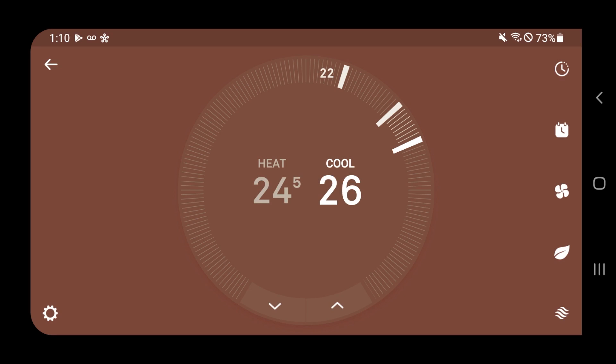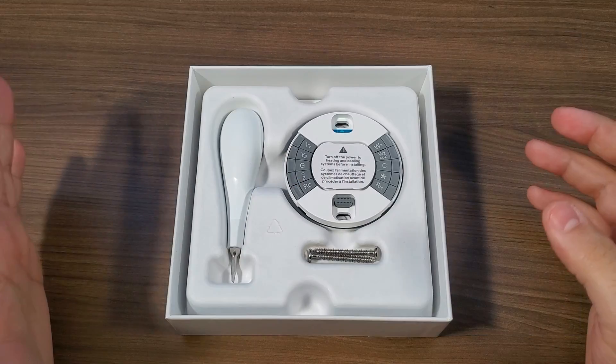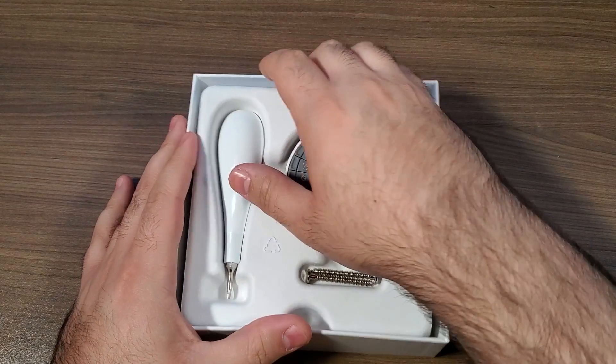If you're on vacation and you want to check out the temperature in the house or you want to adjust it, you can absolutely do that from pretty much anywhere in the world.